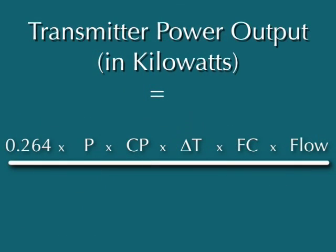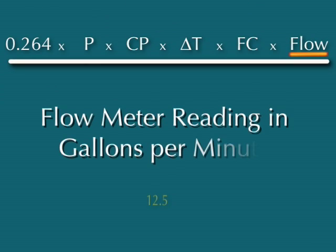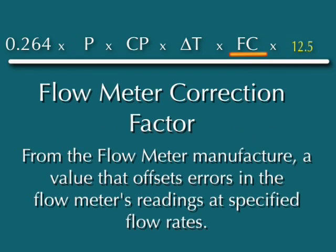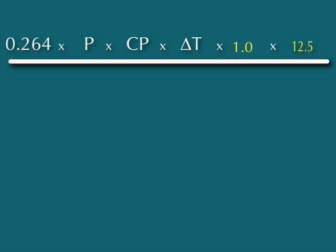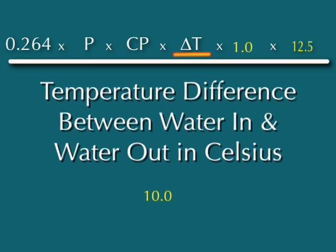With these values in hand, the output power is derived from this formula. Starting with the flow in gallons per minute, it is entered into the formula. This correction factor is supplied by the meter's manufacturer. In this case, we'll assume the meter is correct at all flow rates and requires no correction. The delta T, or difference temperature, is the difference between the input and output water temperatures. In this case, it's 10 degrees.